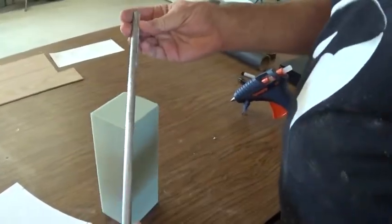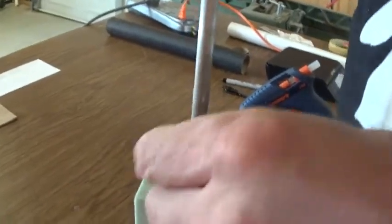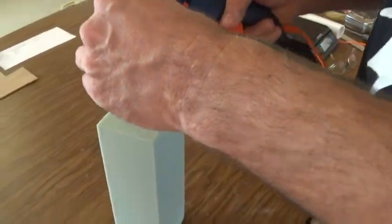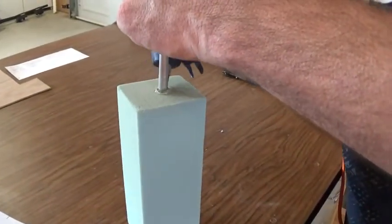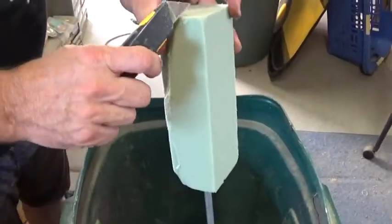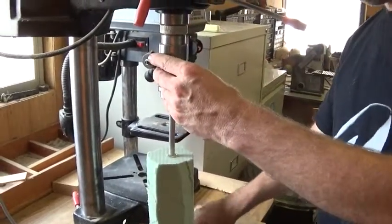I've got a piece of craft foam and a three-eighths-inch aluminum rod. We're going to shove this down in nice and straight and then put a dab of hot-melt glue around the top just to lock them together temporarily. To start, since I'm going to be making this round, I'll cut off the corners with a razor knife to get rid of all the hard edges. Then I've got my drill press set to its slowest speed and I'm going to chuck this up.